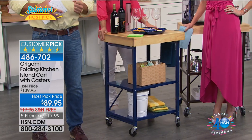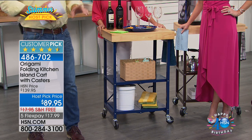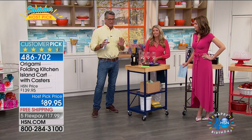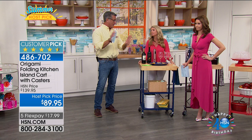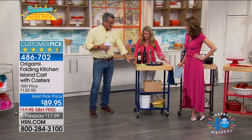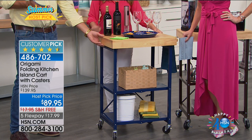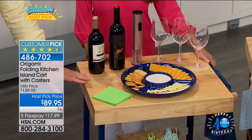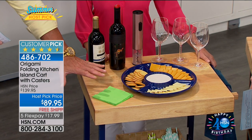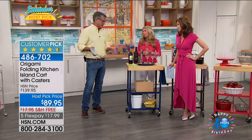If you don't believe us, go to hsn.com and read the reviews — people are amazed. First of all, it comes completely put together. I've bought systems you had to make yourself and that's not good. These come completely put together — you just pop the wheels on and you're good to go right out of the box. I'm a restaurant kitchen guy — I know a cutting board. This is not some cheesy particle board thing. And on hsn.com we have a cutting board topper and a cover if you want to keep it outside for barbecue season.